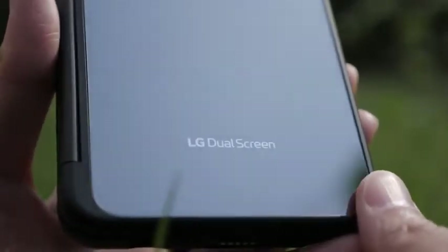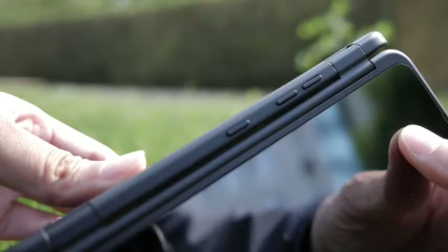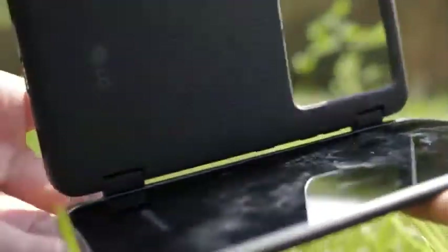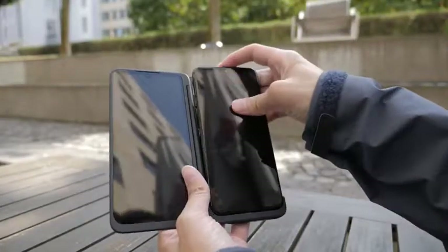This is the case and it's pretty bulky — it's basically two phones on top of each other. Luckily you can take it out very easily, so if you happen to be going out with your friends you can slide it out, leave the attachment at home, and then when you come back you can just use it.